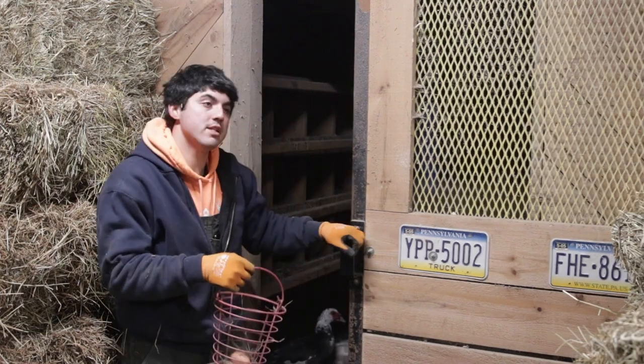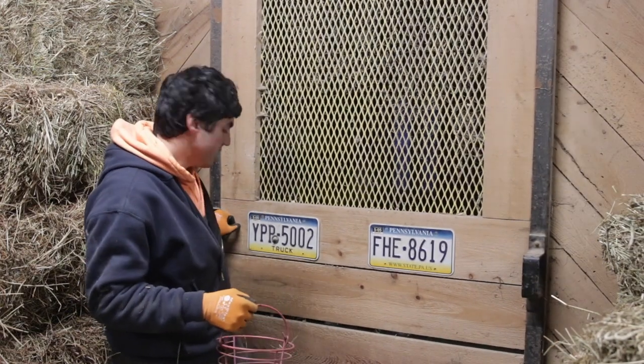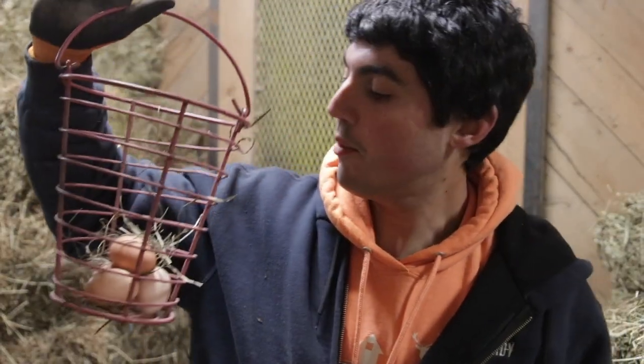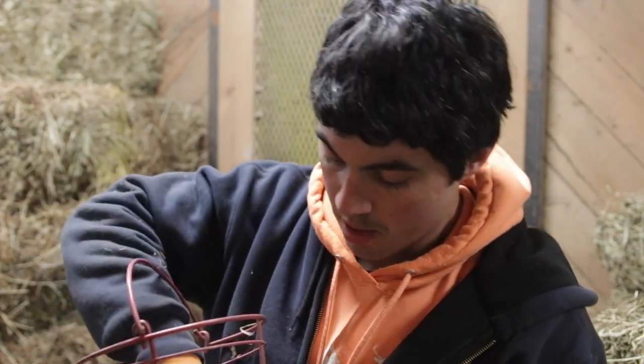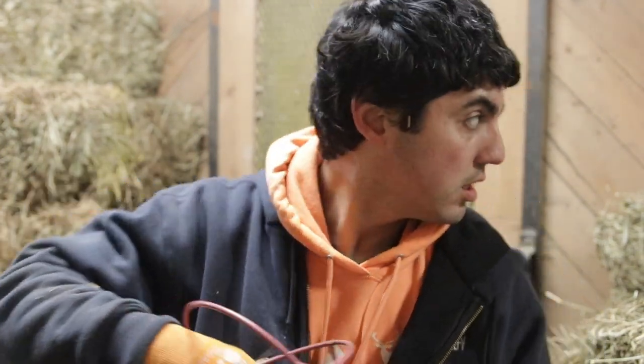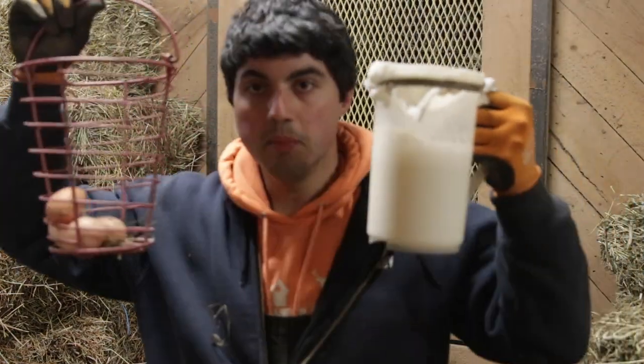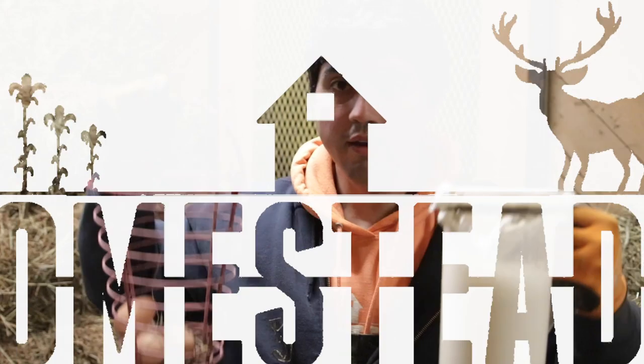Finally getting some eggs on a steady basis. I held off all year on using artificial light, and now we're getting about four or five a day, which is the bare bones minimum for our family. There's our evening haul — eggs and milk.